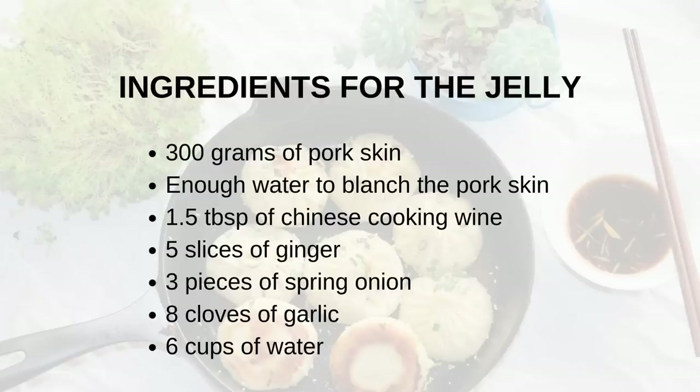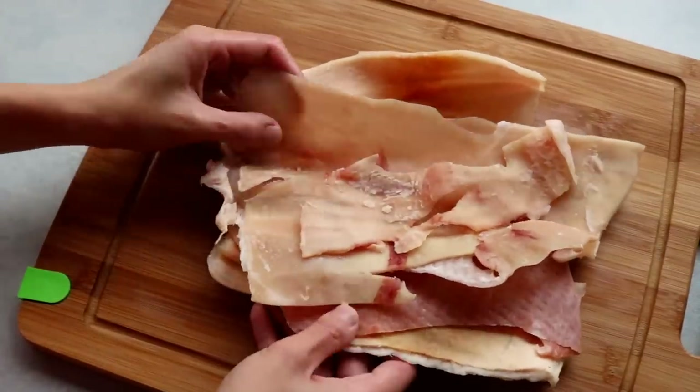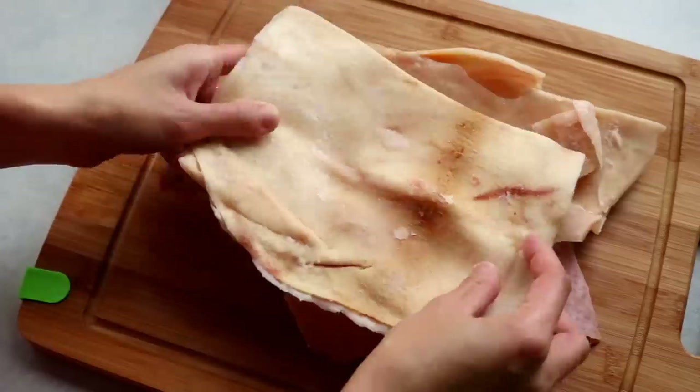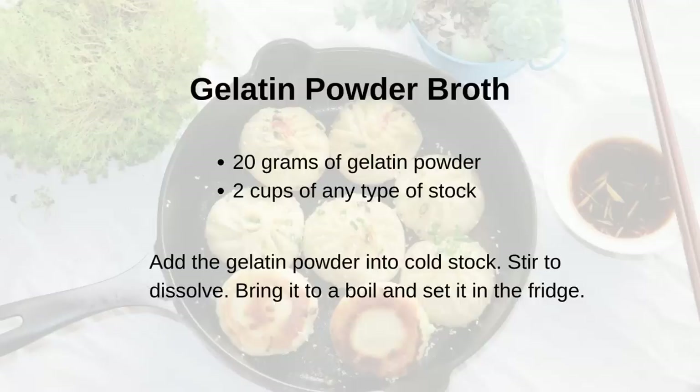First, let's make a jelly broth, which will set in the fridge and you can wrap it into the dumplings. When you cook it, it melts into a delicious broth. Make this one day early because it is the time-consuming part. You will need 300 grams of pork skin. If you don't want to cook with pork, you can use beef tendon, or even gelatin powder — the ratio is different, here are the recommendations for that.